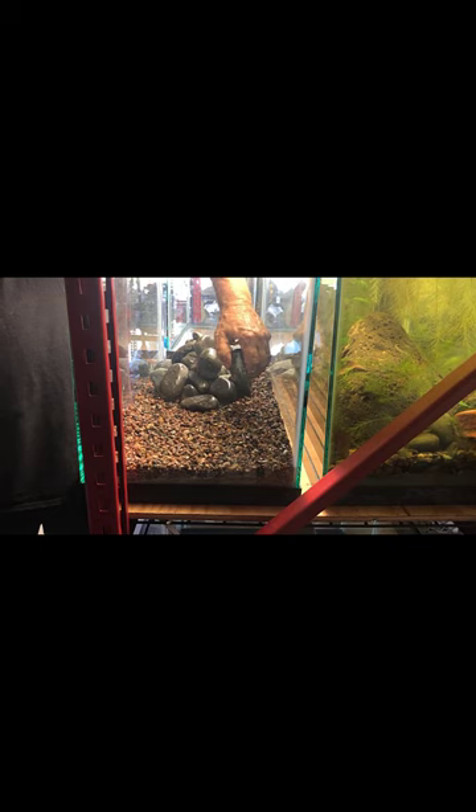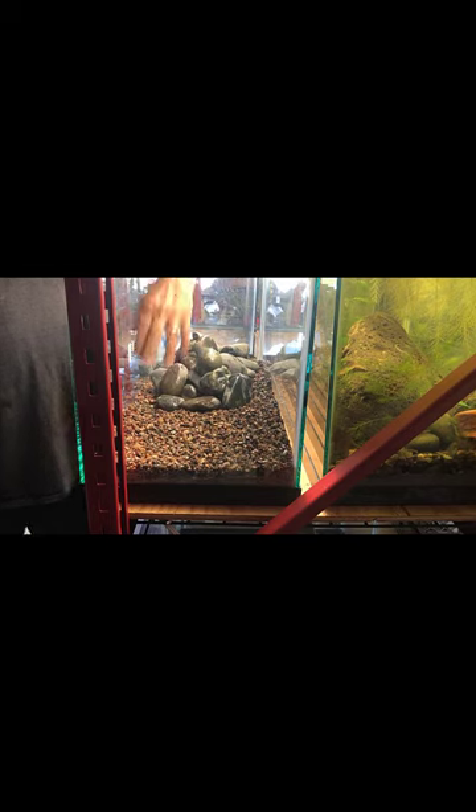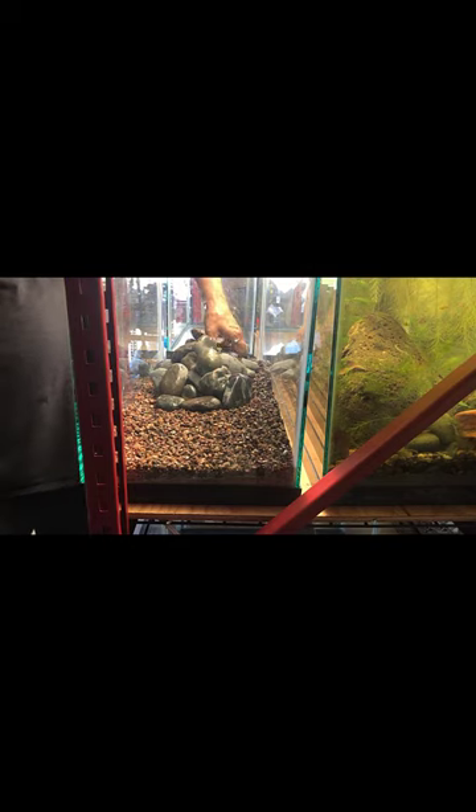I'm going to set up another tank for that pair of albino crebensis. Of course, I don't know how many albino crebensis babies people really need. At some point it's going to get a little silly, and I probably need to stop raising those and let the ones I have mature.